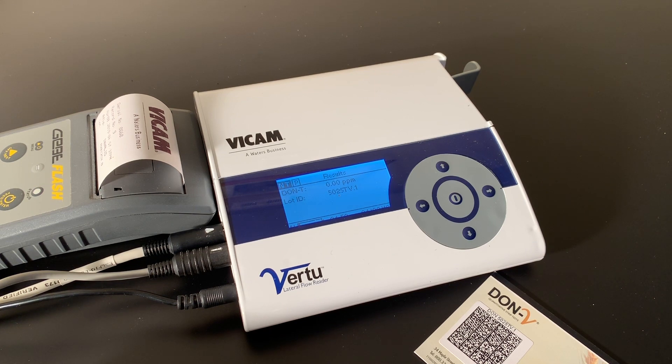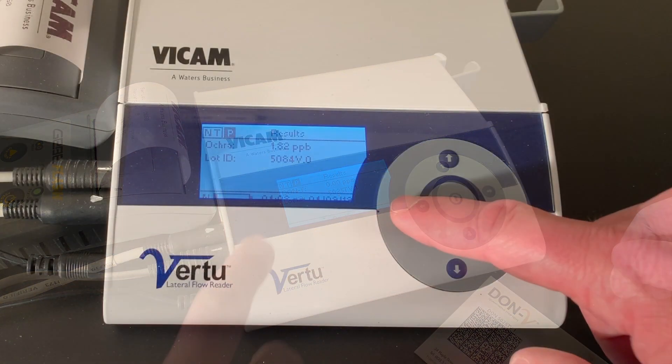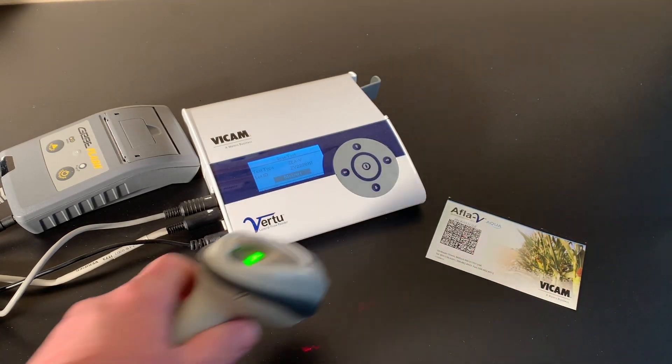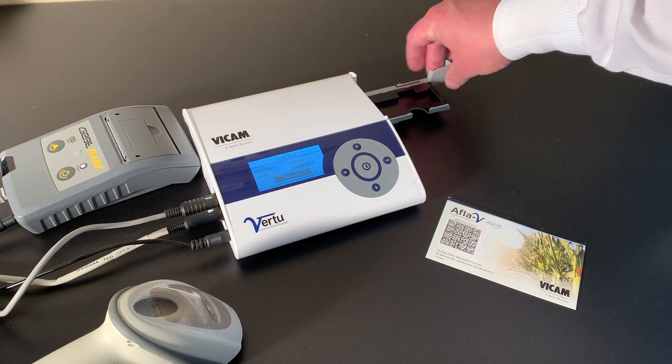Press the center button. The results are shown on the screen. Press the right arrow to move to P, then press the center button to print your results. Press the left arrow to move to NT for the next test and press the center button. Repeat until you've tested each strip.